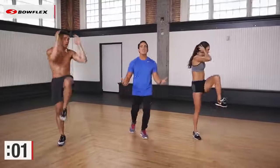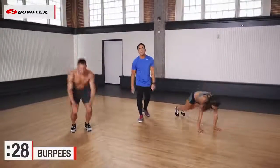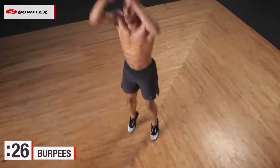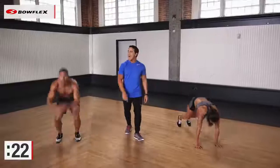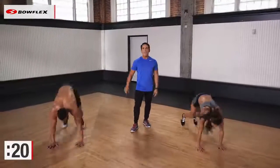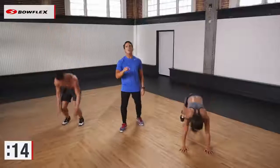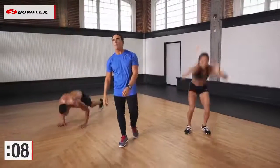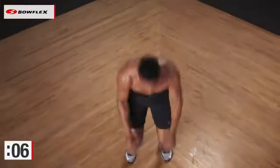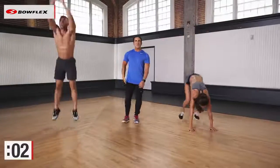Three, two, all right. Final set of burpees. Let's go. This is it. You have one minute left — 30 seconds of burpees, 30 seconds of jabs, and then you're done. Do not stop. Give us what you have left. They are not slowing down — Ryan, Stephanie. Everyone was a beginner once. Do what you can do. It's all about consistency. It's not how much you do, it's how frequently you do it. You got it. Home stretch. 5, 4, 3, 2.